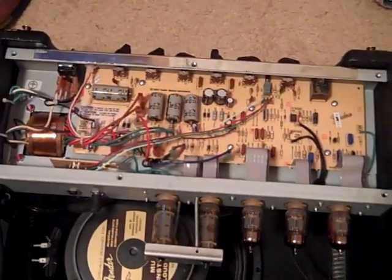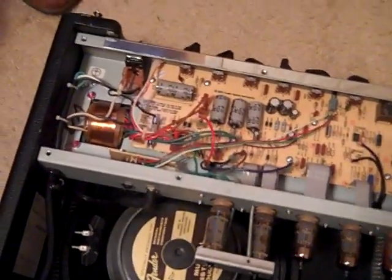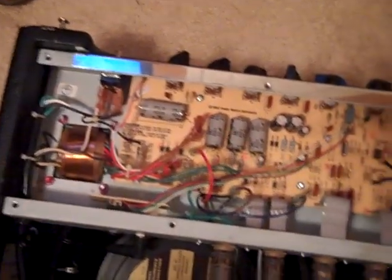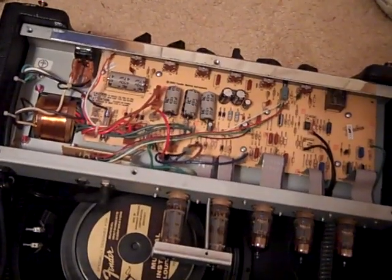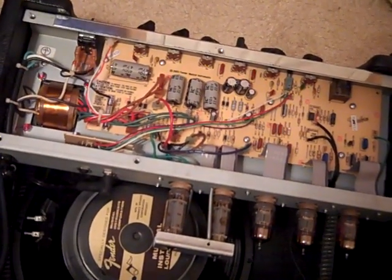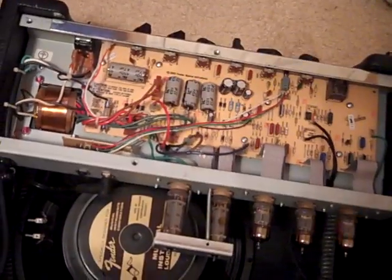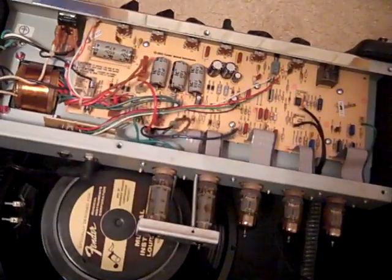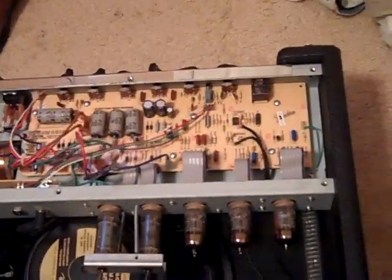If you have the cash to go out and get one of these, and the courage to do this mod on your own, I definitely recommend it. It's not something that changes the tone, it just makes the existing tone much better. I also think this transformer is much more reliable because it's just a better transformer than the stock one.